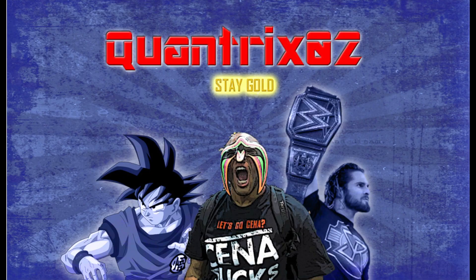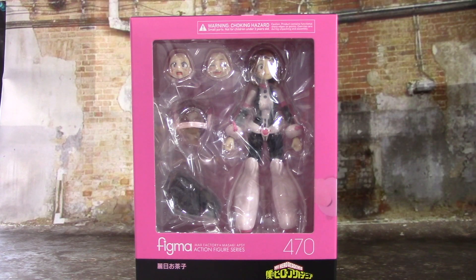What's up guys, Quantrix02 here with another figure review. Today another UA student joins the Figma line from My Hero Academia — it is Ochako Uraraka. Let's get into it.